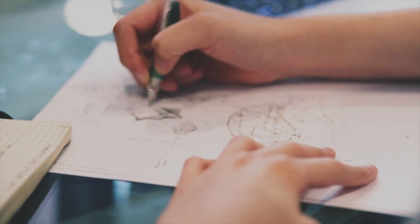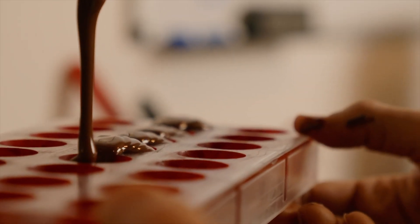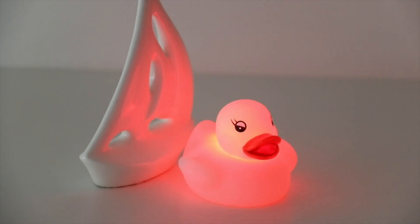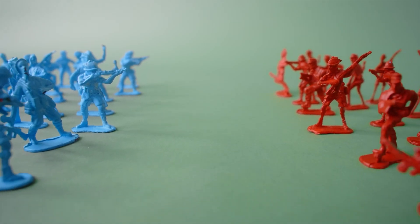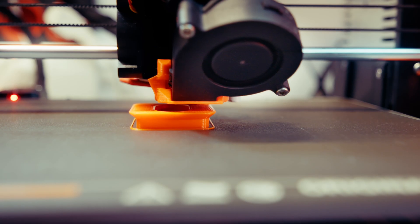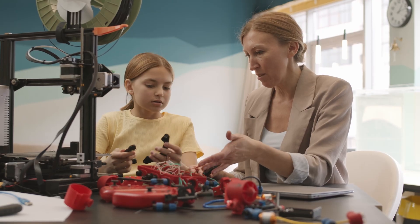That's when I realized hybrid projects open up a whole new category of design. For example, you can embed structural printed parts inside flexible molds — like handles, frames, or threaded inserts. You can overmold soft layers onto rigid parts to add comfort, grip, or shock absorption. You can even embed electronics, magnets, or fasteners mid-process, so the finished piece comes out already functional. And because 3D printing lets you make custom molds, you're not limited to standard shapes. You can design parts that are literally impossible to make with a single process. Once you start combining methods, you stop being limited by the boundaries of each material or machine — instead, you can design around the interaction between them.